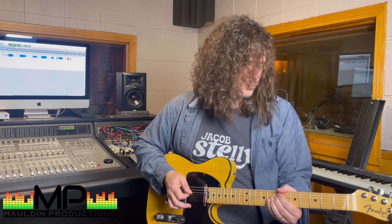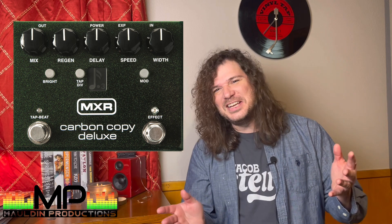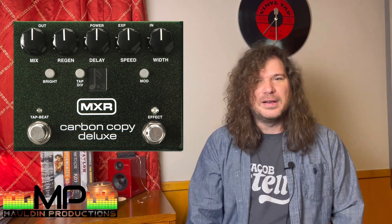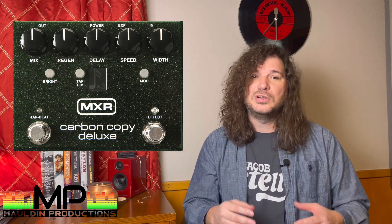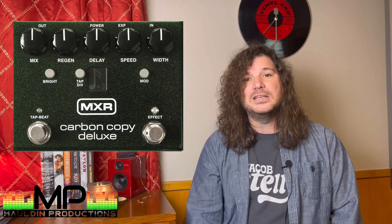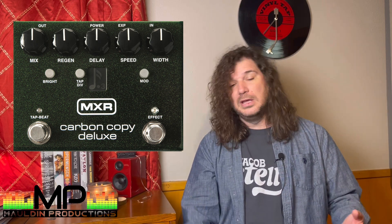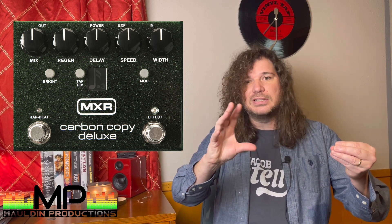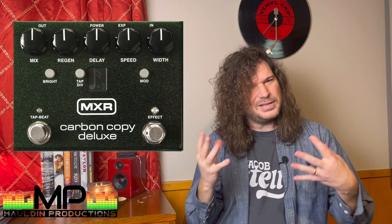That leads us to the next spot on the pedal board — the MXR Carbon Copy Deluxe. The Carbon Copy is a delay pedal. Every guitarist needs a delay pedal on their board, and that is a really neat one that a lot of people use. You can set how many repeats and how fast. That one's nice because you can tap in the tempo, which is really helpful particularly when playing live. Another feature I think is super cool — it's a trick we've done in the studio while mixing — you can modulate the repeats on that delay, which creates a different kind of sound when it's repeating. It's really neat — a very cool pedal.